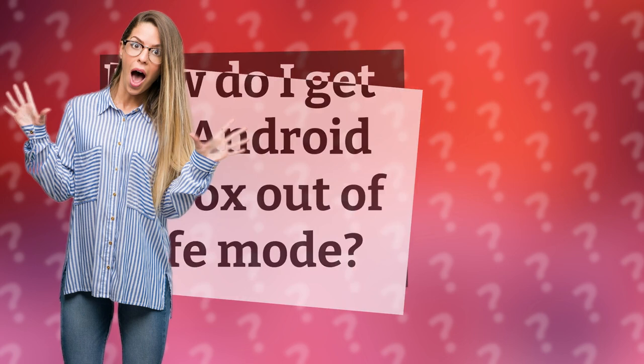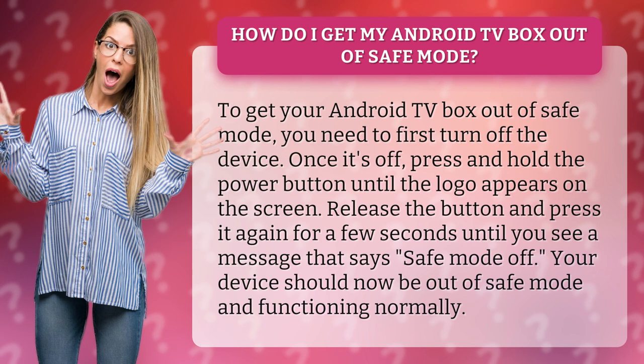How do I get my Android TV box out of safe mode? To get your Android TV box out of safe mode,